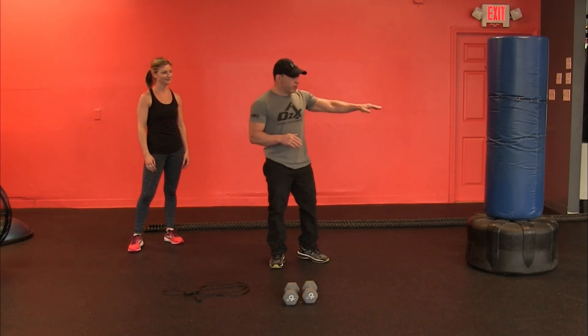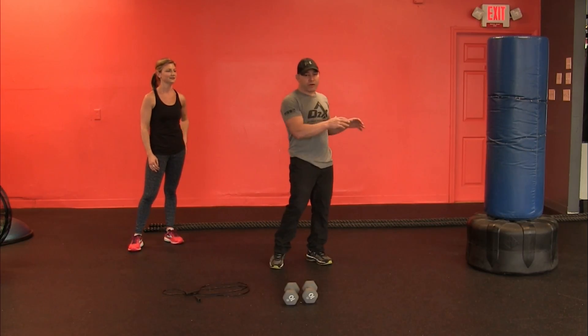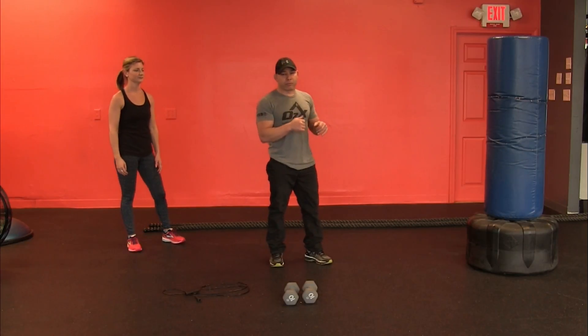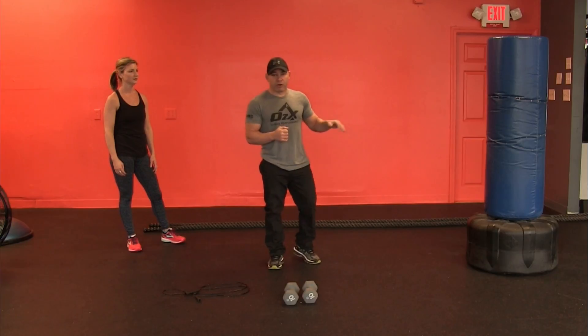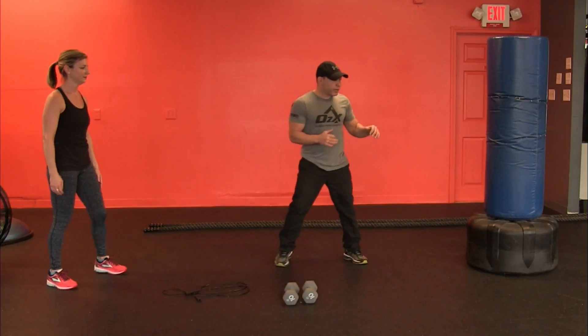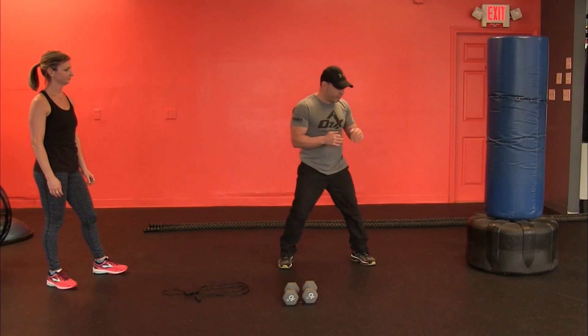We're going to kick the bag. If you don't have a bag, you should probably get one because they last forever and they really have resistance to everything you do. I'm going to show you some boxing technique to burn off fat and actually work your arms and your legs. Today we're going to show a quick and easy kick you can do at home that's going to be really easy to learn and fast.